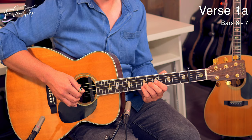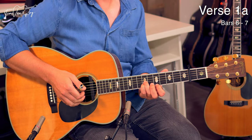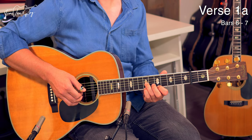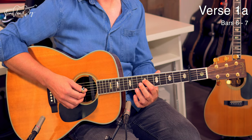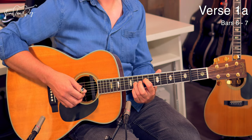Then you re-pick the double stop - 7th fret G string and B string, still holding this down - and you add the index finger to the 5th fret on the high E string. Pinky shifts over to the 7th fret on the high E string and then we're going to move up two frets to an A chord voicing with an open B string in between: open A string, index finger 7th fret on the D string, ring finger 9th fret on the G string, open B string, pinky 9th fret on the high E string.